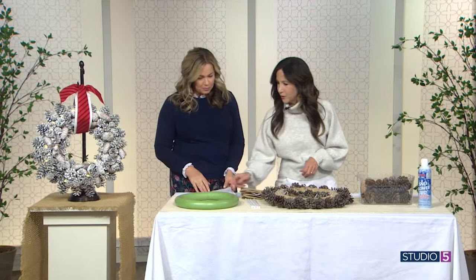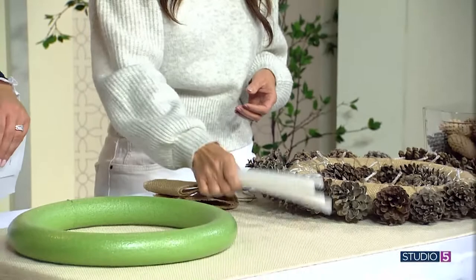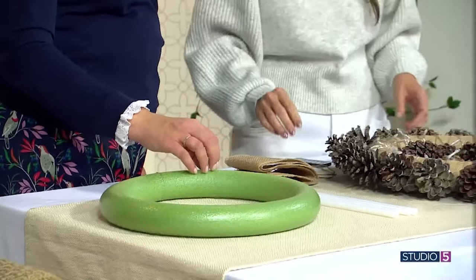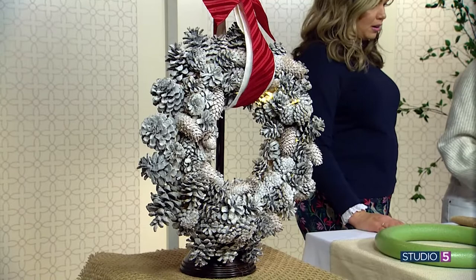So what you need to do is pick up a foam wreath form from the craft store. The one I used on this one was 14 inches. You are going to need a ton of hot glue. I feel like 14 inches might feel kind of small, but the way you've layered and filled it out with the pinecones, it looks a lot bigger than the form. With the pinecones along the edges, you need to consider that when buying your form because it will just make it bigger.